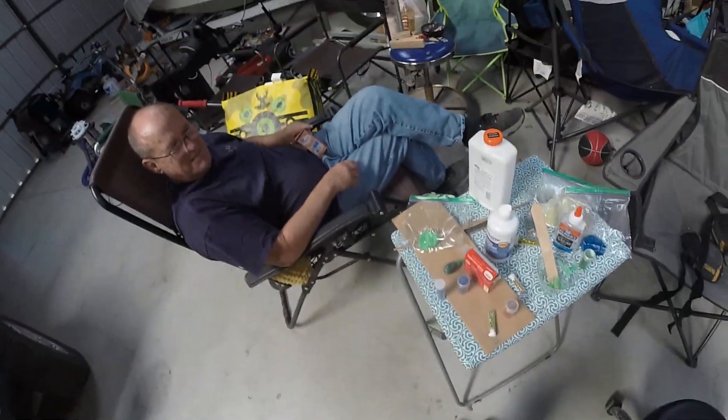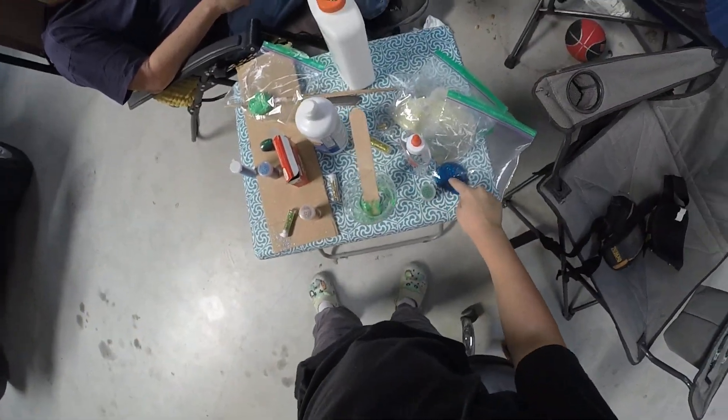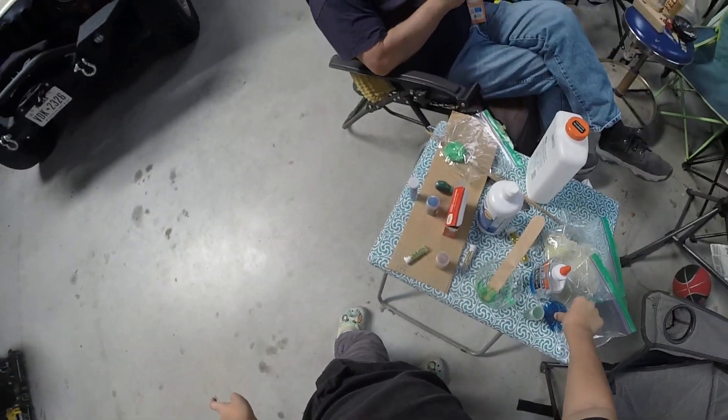Hey guys, today I'm going to be making one more slime and that's going to be almost the end of the series. There's still going to be a lot more — this is going to be the end of the series for maybe this week, maybe almost for a month.